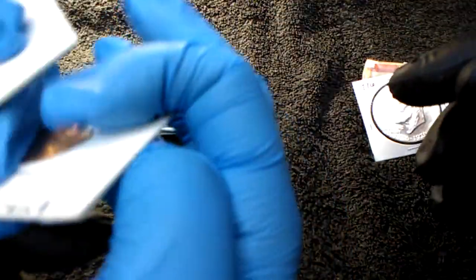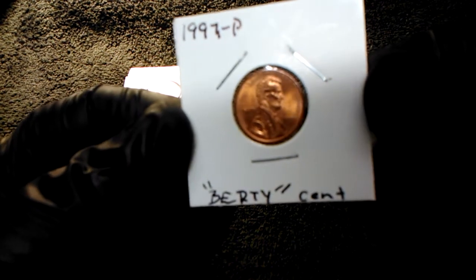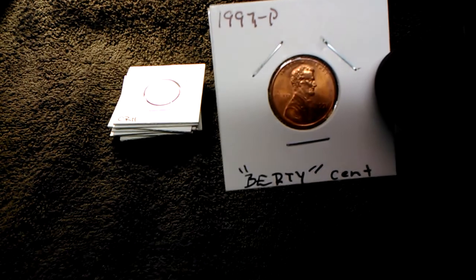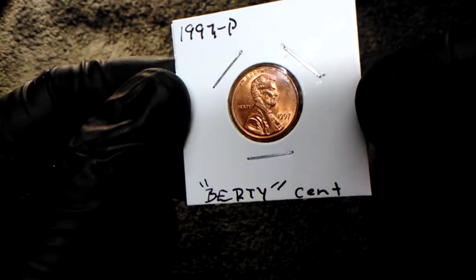1997 Philadelphia. Birdie cent. Edge slide.